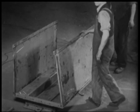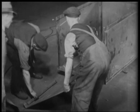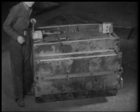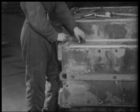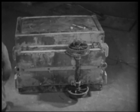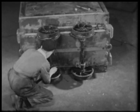A few bolts are put in, then the buffers are attached. And lastly the bearings, wheels and axles. The tubs are then wheeled away, ready for use, and for bringing up from the pits the much needed coals.